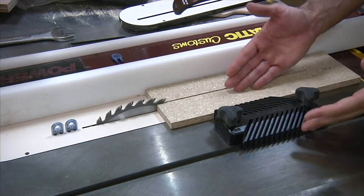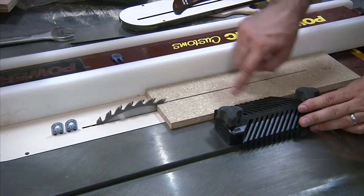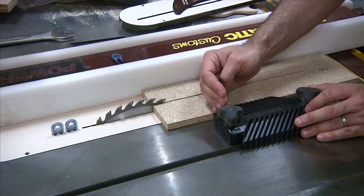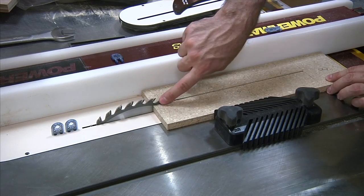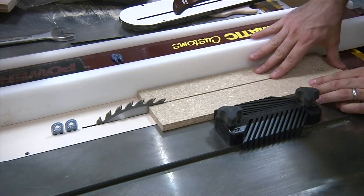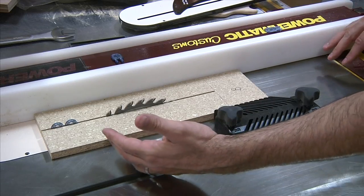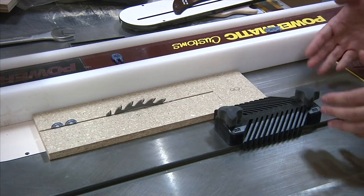You're probably familiar with the traditional featherboard. This one happens to be magnetic, so it's great for a cast iron surface like this. The idea is for it to create a little bit of spring pressure so it holds the workpiece against the fence. This is great, but you can only go so far — if you put it up too close to the blade, you're pushing your workpiece into the teeth, which is never a good idea, so you need to have it in front of the blade. Also, at the end of the cut, there are times when I'm very tempted to bring my left hand around and push that piece against the fence, which is very dangerous to do.